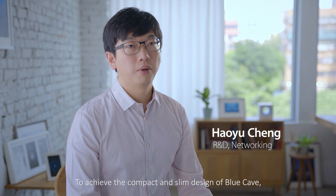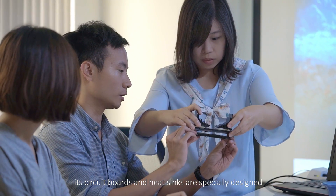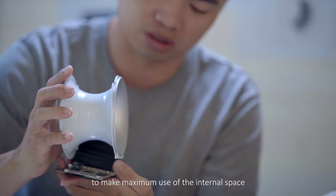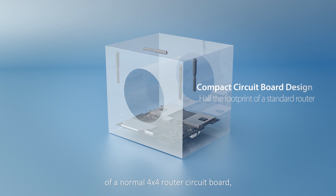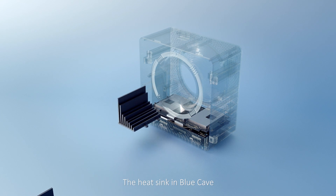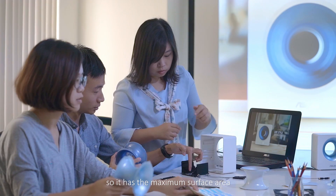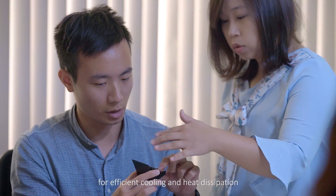To achieve the compact and slim design of Blue Cave, its circuit boards and heat sinks are specially designed to make maximum use of the internal space. Blue Cave's circuit board takes up only half the space of a normal 4x4 router circuit board and is separated into two overlapping pieces. The heat sink in Blue Cave takes full advantage of the internal space, so it has the maximum surface area for efficient cooling and heat dissipation.